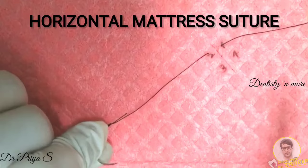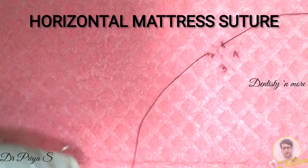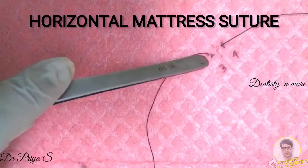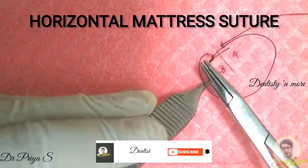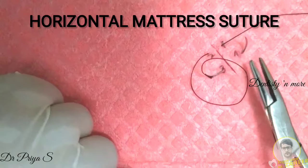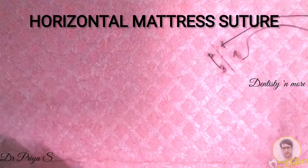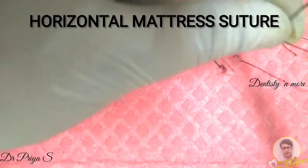You have a first entry point on one side of the wound and a first exit point on the opposite side of the wound. You then have the second entry point 1 cm away from the first exit point, marked as point 3. You enter the tissue again at the second entry point and then it exits the tissue on the other side at point 4 — the second exit point. So in total you have 4 piercings: 1, 2, 3, 4. The suture is then secured with a surgeon's knot.